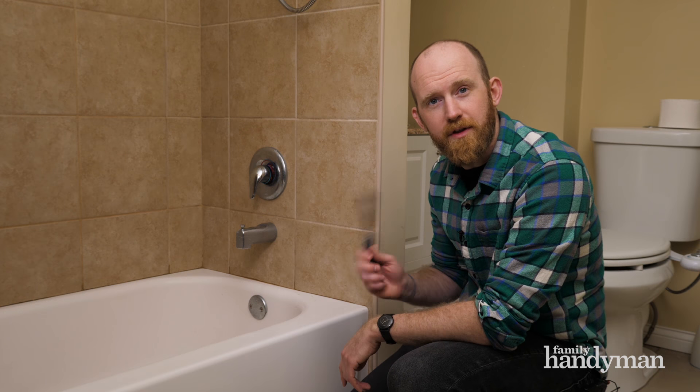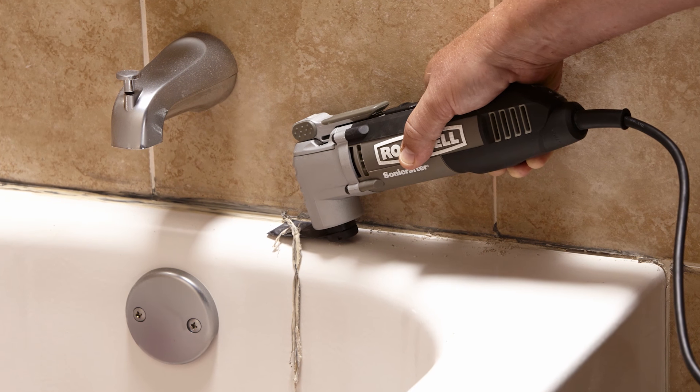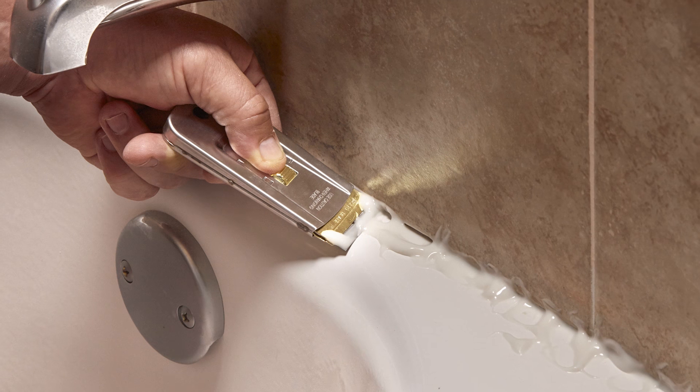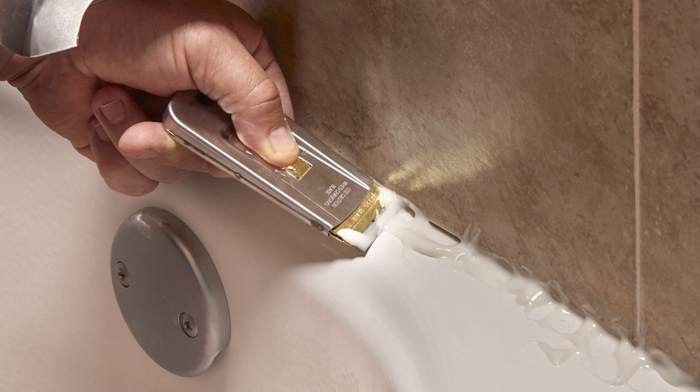Now it's time to remove the old caulk. You can use either a putty knife for this or an oscillating tool, which will save you a lot of time and effort. To remove any leftover caulk, use a caulk removing product — simply apply, let it sit for a while, and then scrape it off.